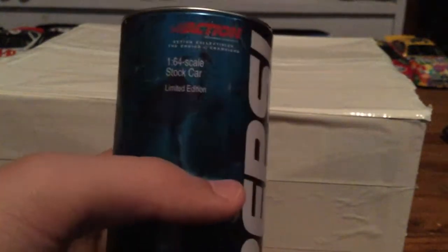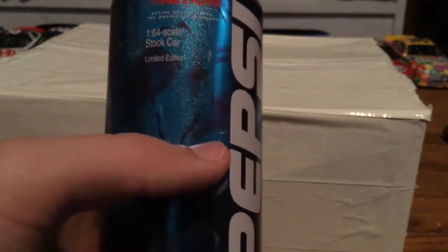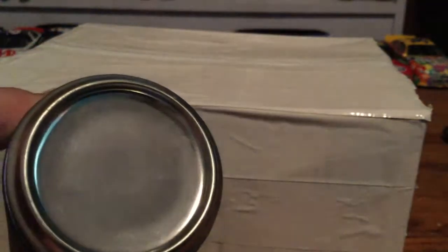The next car is Jeff Gordon's Pepsi can. I'm going to review it on-hand here. That's the old Pepsi logo, number 24, Pepsi Racing, Action. All the licensing and stuff - Action, 1/64 scale stock car, limited edition Pepsi. Unfortunately the label fell off this one.